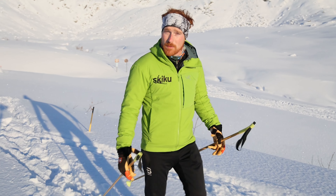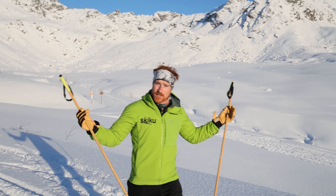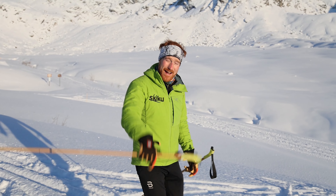Welcome to the next round of SkiTube. I know you've all been asking the big question — where are the sticks? Well here's your answer. Today we're going to break out some poles and we're going to learn how to use them safely and effectively, so stick around.